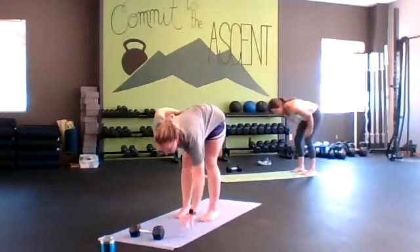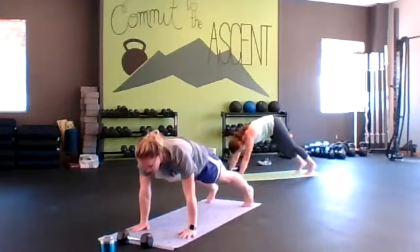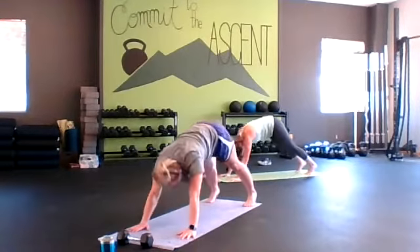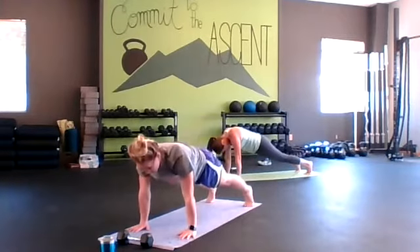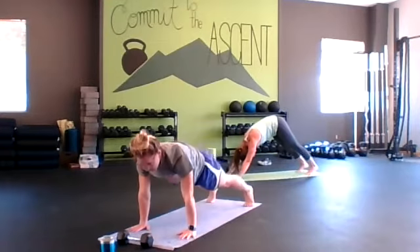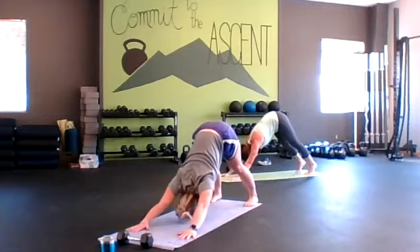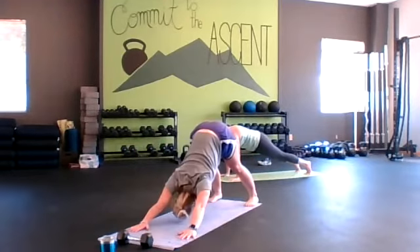Let's go ahead and get our feet on the mat into a high plank. If you can, try to keep your heels down — if you're not there, no problem. Inhaling down, exhaling up. Less than 10 seconds, going back to windmills.